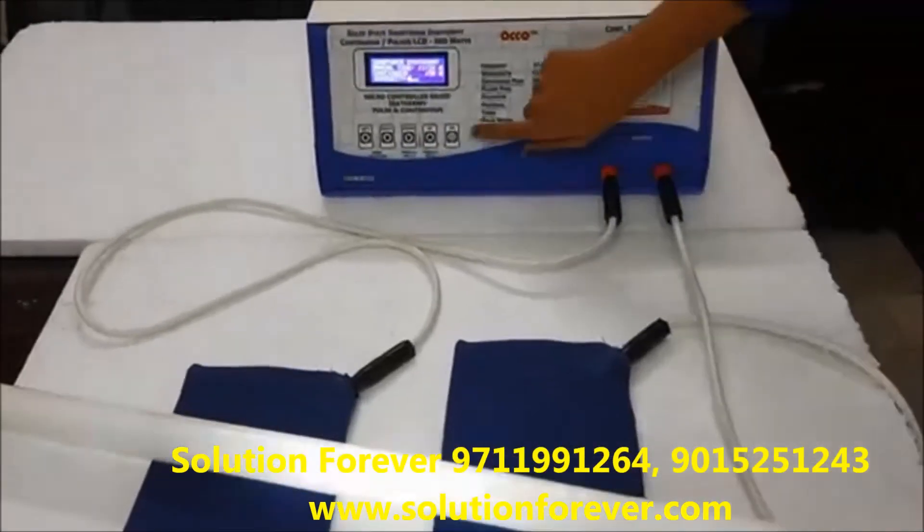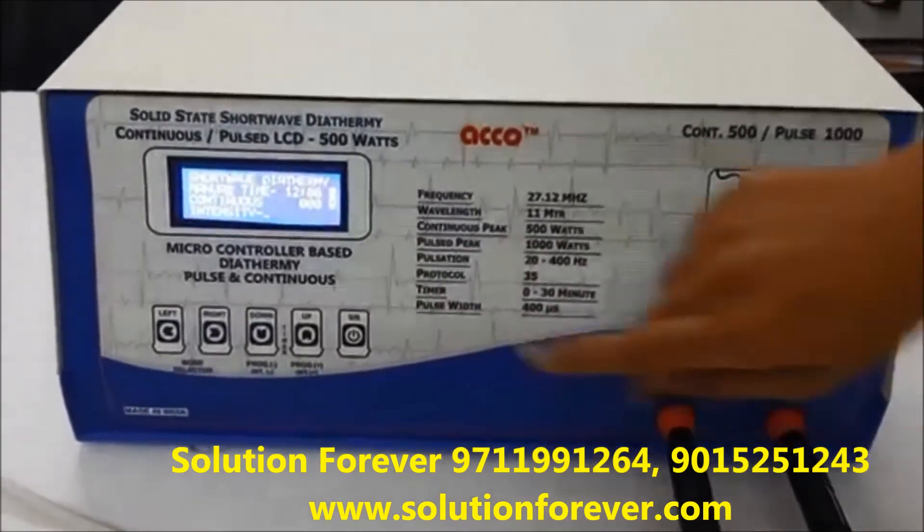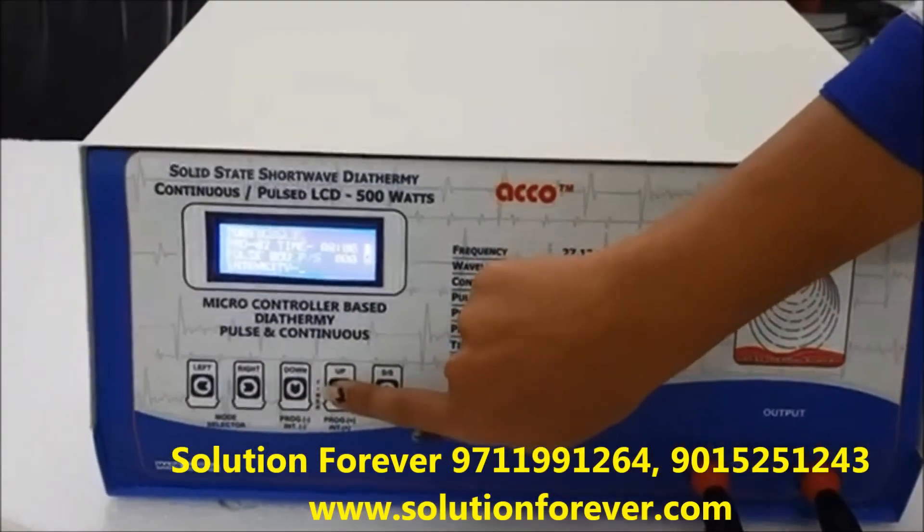After the treatment is completed, stop the machine. The machine has 35 inbuilt programs. Program up, program down.